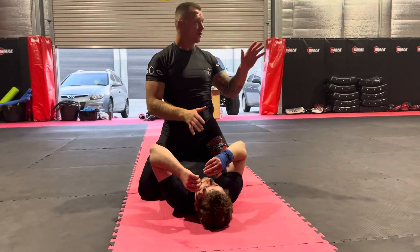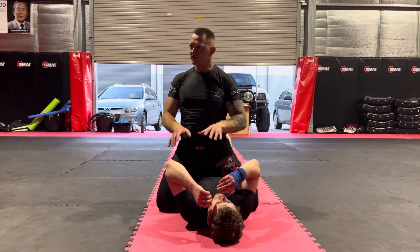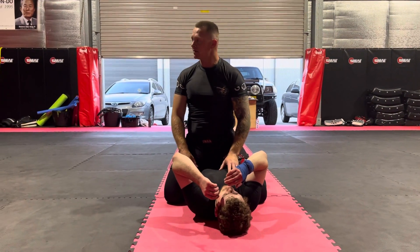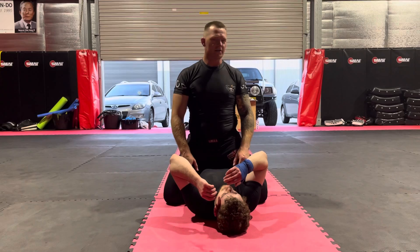Okay, everyone happy with that? You guys could see? Beautiful. Any questions on that? Nice and simple. We're going to start off with basics — the first submission we should all learn — and then we're going to go a little bit more advanced as we go through tonight.